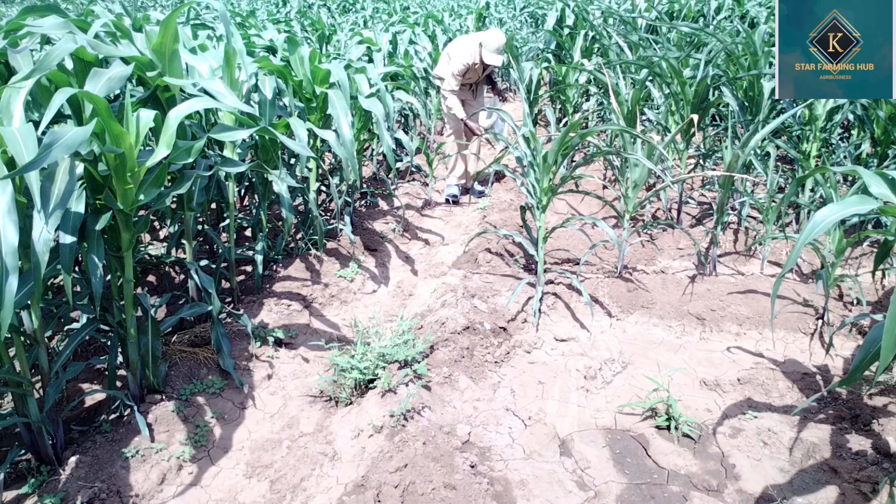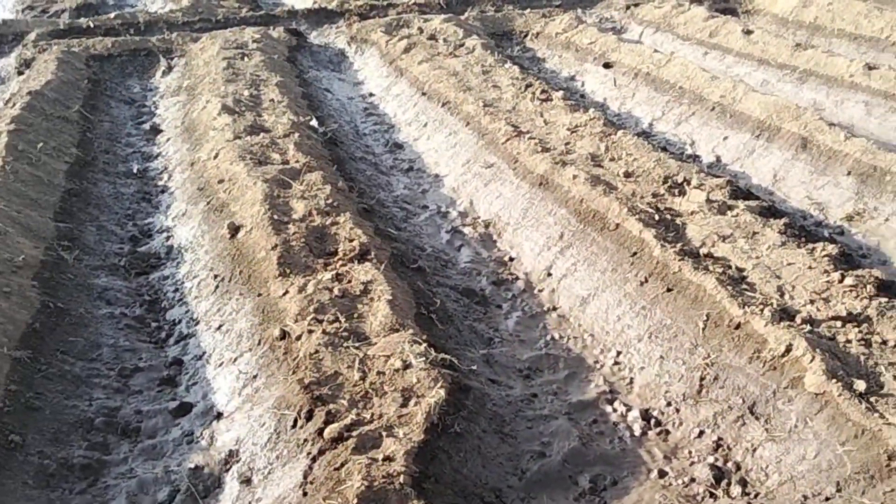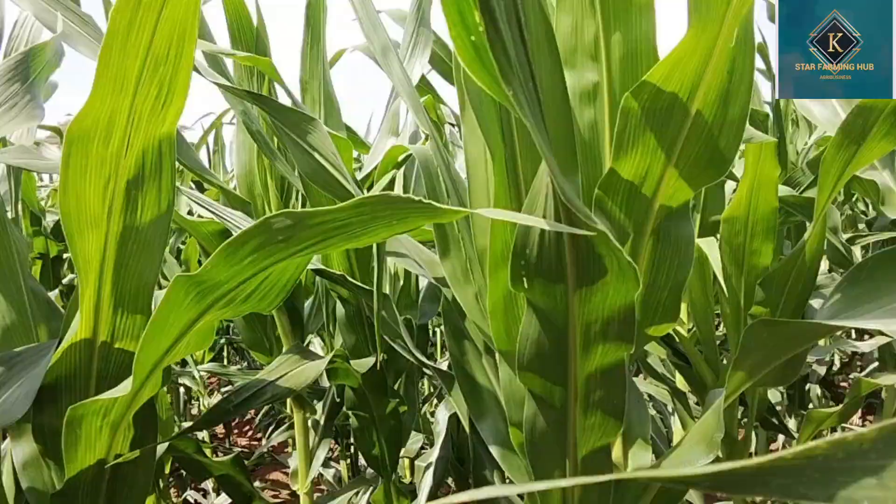Maize farming is very enjoyable because the procedure and system we are using is repetitive — what you do this season you might do next season and end up bearing fruits. Although we have some new technologies, you'll have to do more research to be sure of what you're doing. Allow me to address both commercial and non-commercial farmers, or anybody who may wish to venture into maize farming.